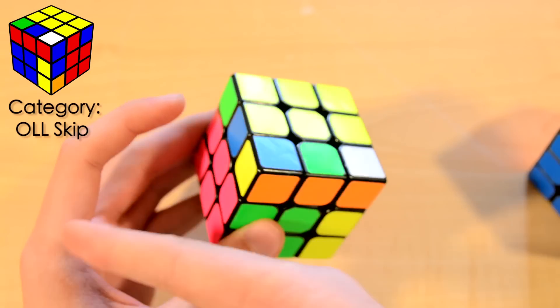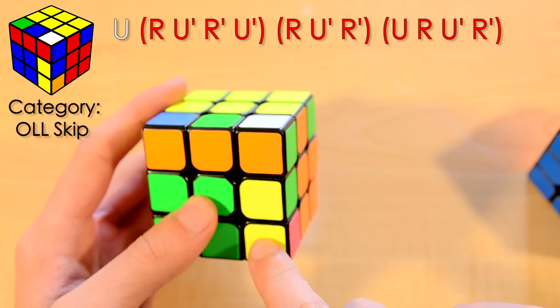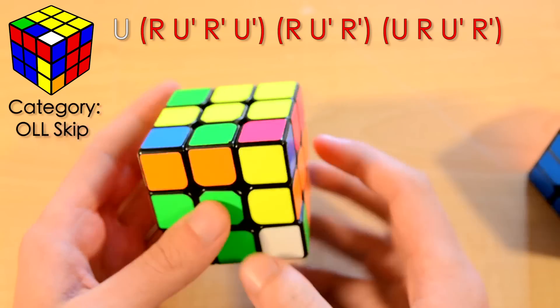For this one the corner is facing to the left, and this time you're going to insert this corner down here with an inverse sexy move, and then just solve this F2L case.